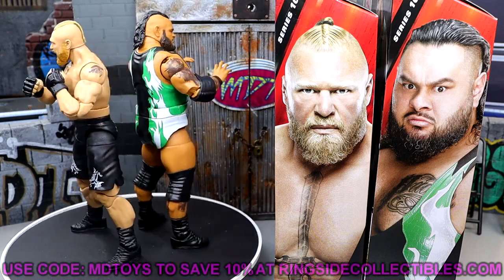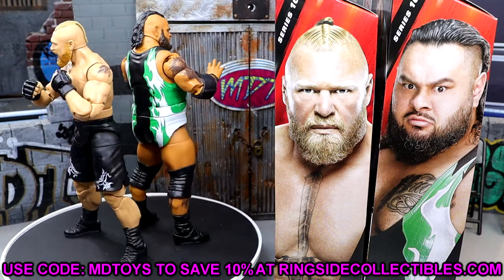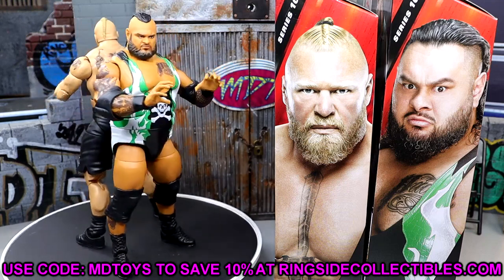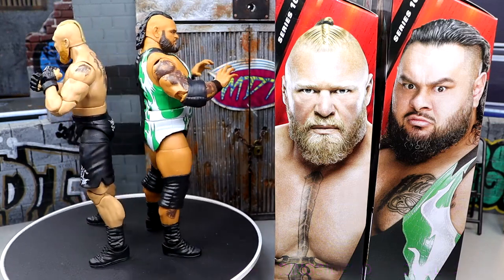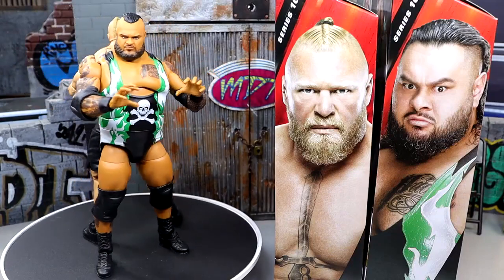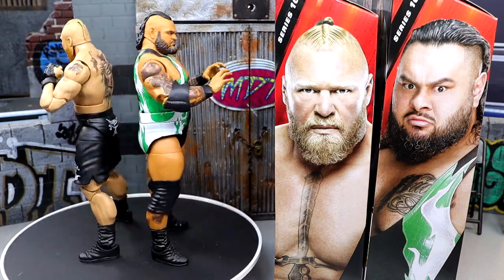If you guys want to pick these figures up, you can do so over at Ringside Collectibles — use promo code MDTOYS to save yourselves 10%. Always appreciate the support on the channel. Getting closer and closer to WWE World — I am beside myself, so hyped. But that's going to wrap the review on Elite 108 Brock and Bronson. Let me know where you stand on these figures in the comments below. Follow me on Instagram, Twitter, and TikTok at MyDemToys. Huge shout-out to our Patreon members — you guys are absolute beasts. Thank you for watching, subscribe to the channel, have a blessed one, and I'll catch you later.